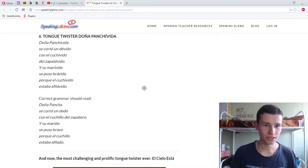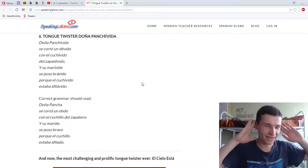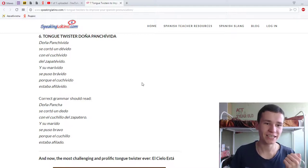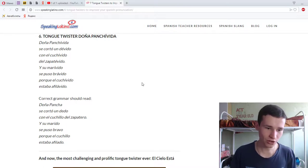Okay, tongue twister: 'Doña Panchita.' Let's go — 'Doña Panchita se corta un dedo con el cuchillo del zapatero.' Oh my god, this sound is really annoying because we have a door, we have wind. 'Y su marido se puso bravo porque el cuchillo estaba afilado.'